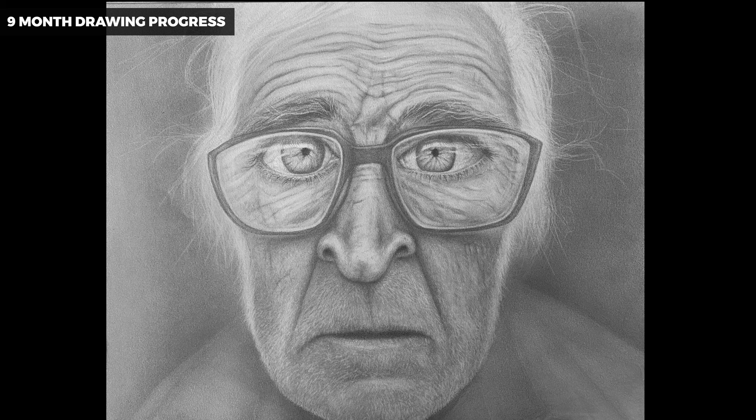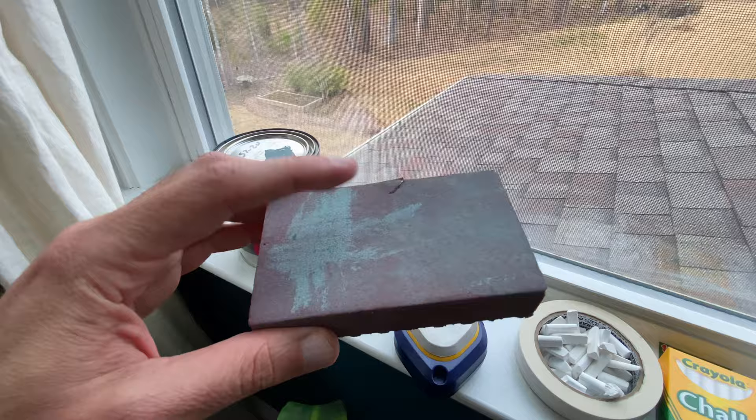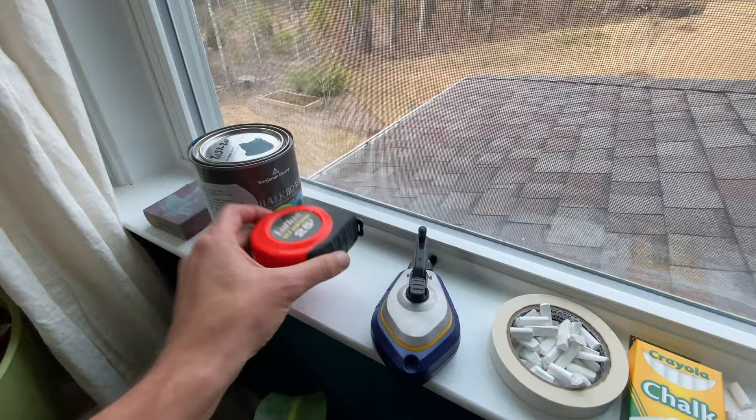Let's dig into the details on how to create a chalk mural. Chalk murals are a great medium because they offer a huge canvas and the supplies are cheap: a simple sanding block to prep the surface, a 29-ounce can of tintable chalkboard paint which allowed us to choose the wall color, a trusty tape measure for setting up the grid, and a chalk line reel for making the grid.